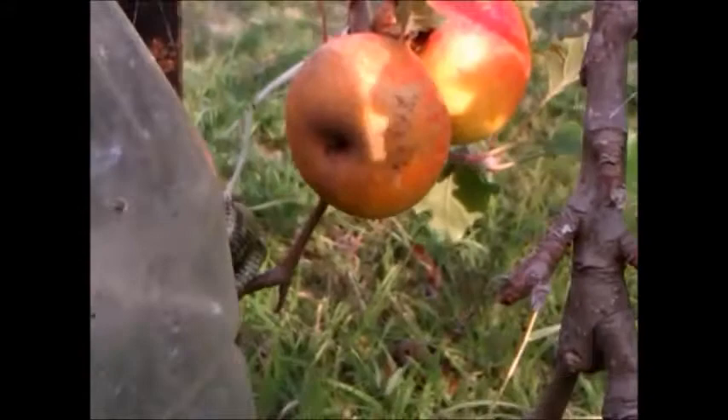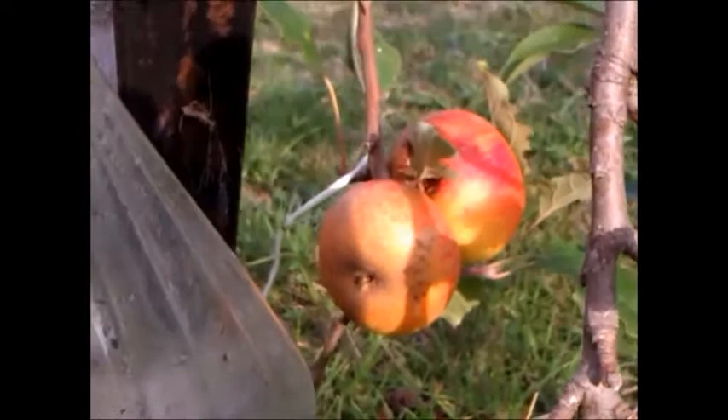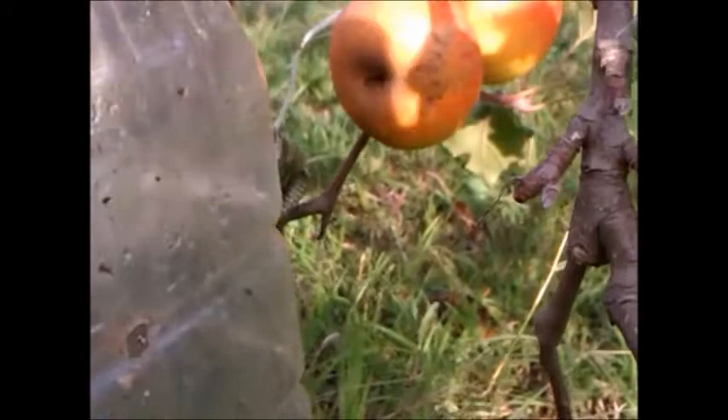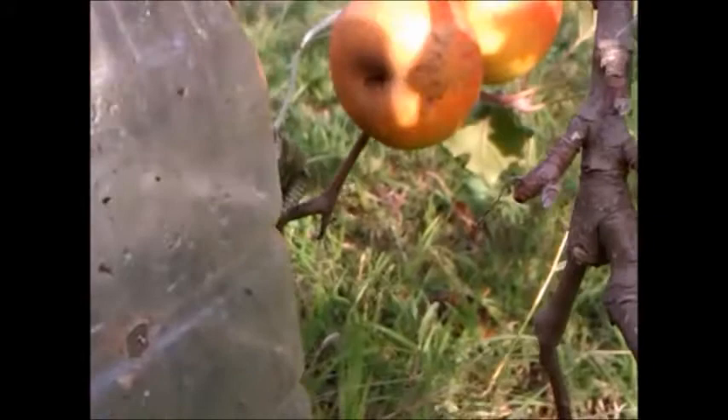This is a drowning trap with water, a drop of washing liquid, and some apple core and rotten apples in there. Let's have a look to see whether we can see more clearly. We do have some wasps in there now. I put this up about two days ago — some apple, water, and a drop of washing liquid.